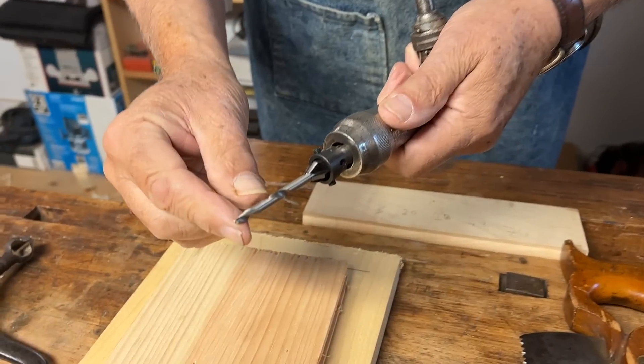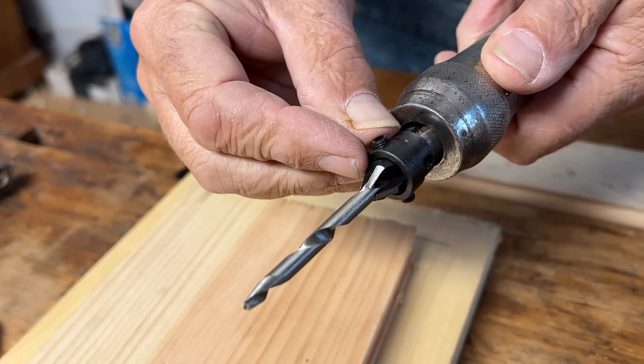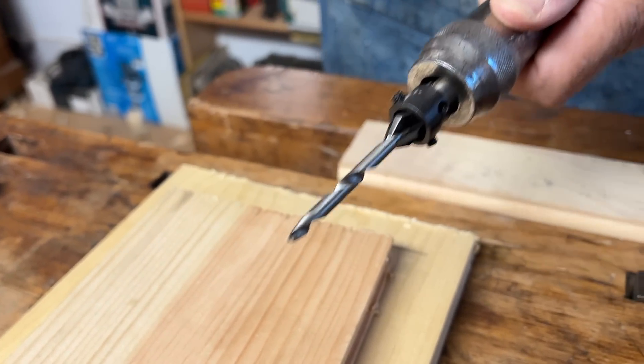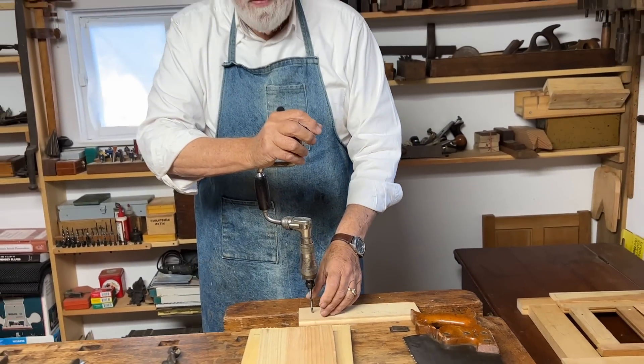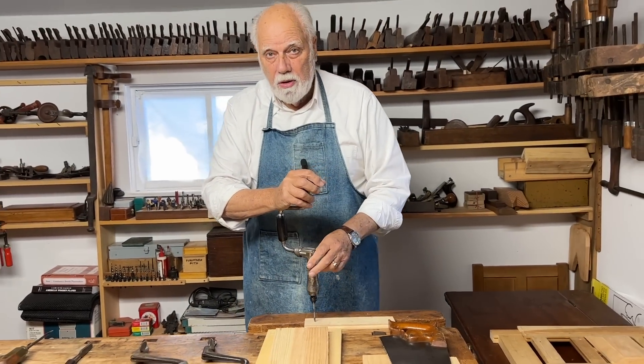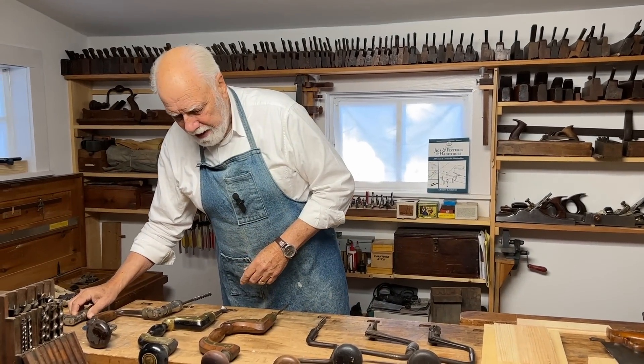In this particular brace I have what's known as a countersink bit. It bores a hole, it bores a shank, and then it bores a little V-shaped recess so that a screw I might want to insert will fit in nicely and be flush with the surface. But let's go back a little bit into history.